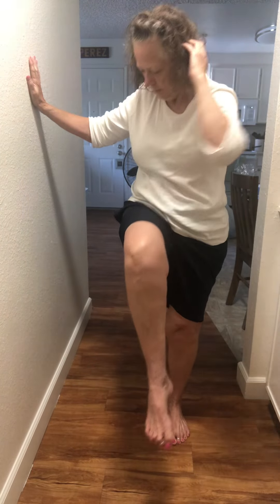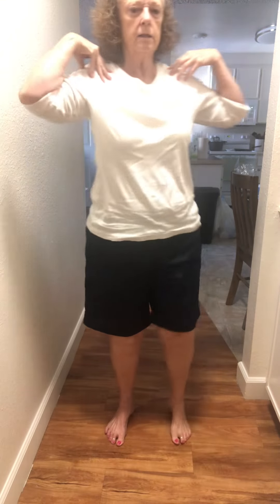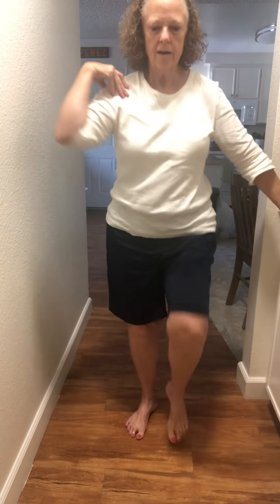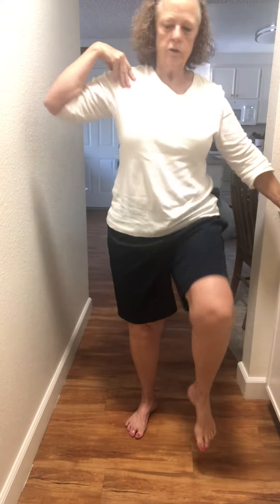Hang on ladies — hang on if you have to. If you have your balance you can do it for two minutes. Getting worn out, so I'll hang on — crunch, crunch, stretch, crunch. Good posture.